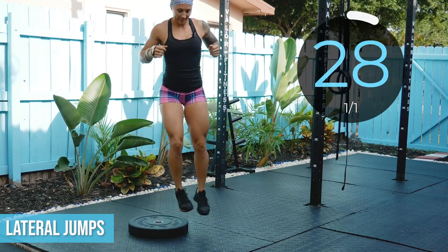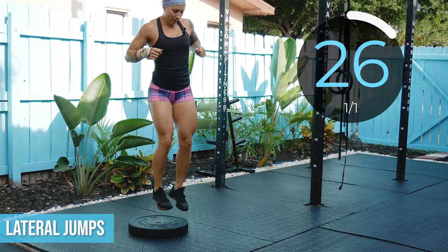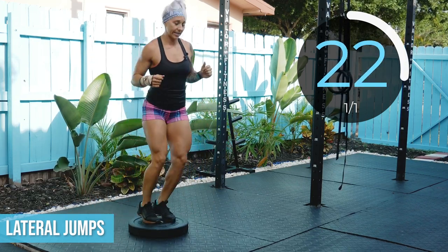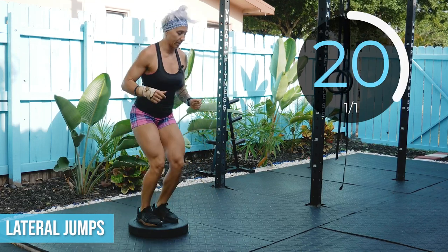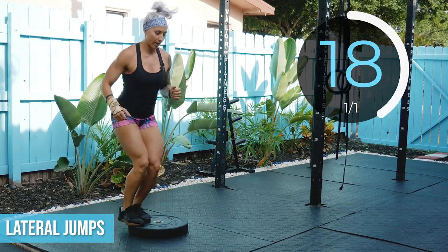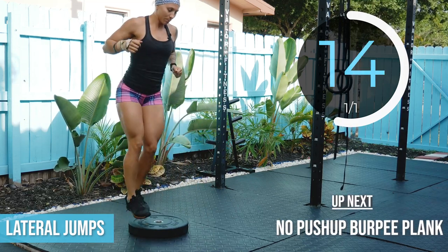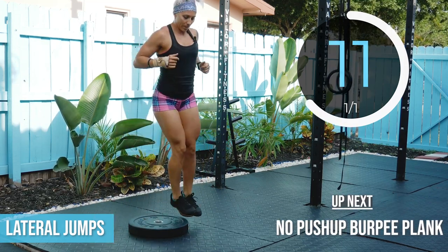Go! 30 seconds. The next 30 seconds we are going right into the next movement — we are not resting between movements. This is a heart rate spiker. That is the goal. The next movement is the no push-up plank burpee.